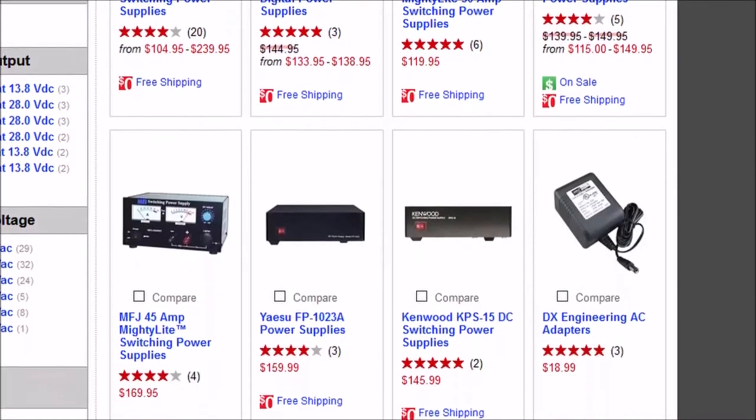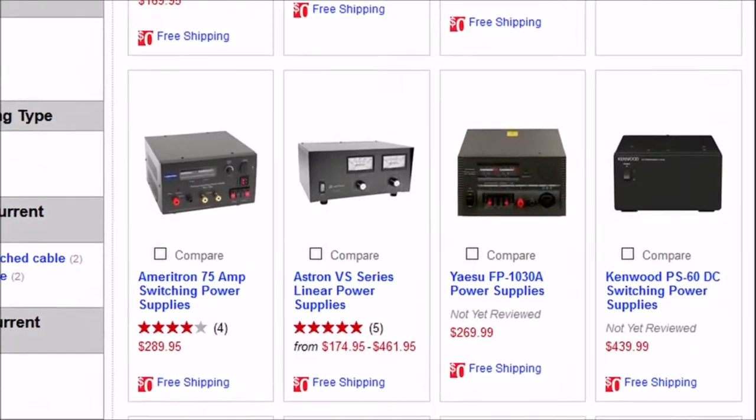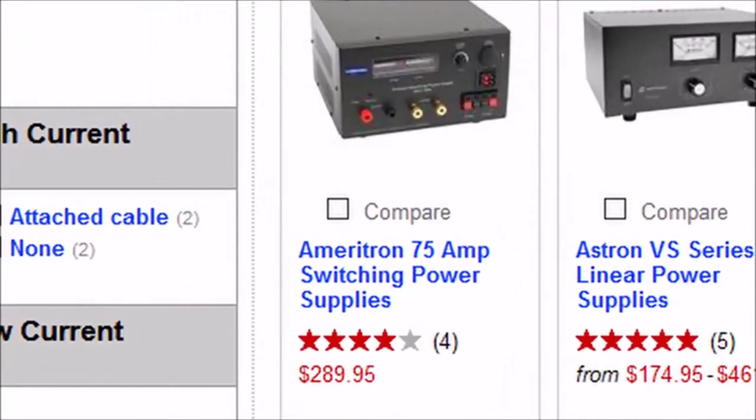You also have to be aware that these supplies need to provide a lot of amperage, especially when used with a 100-watt HF radio like the IC-7300. As the current requirements go up, the cost goes up, so to get a proper quiet DC switching power supply you're probably going to pay anywhere between $50 and almost $200 depending on the bells and whistles.